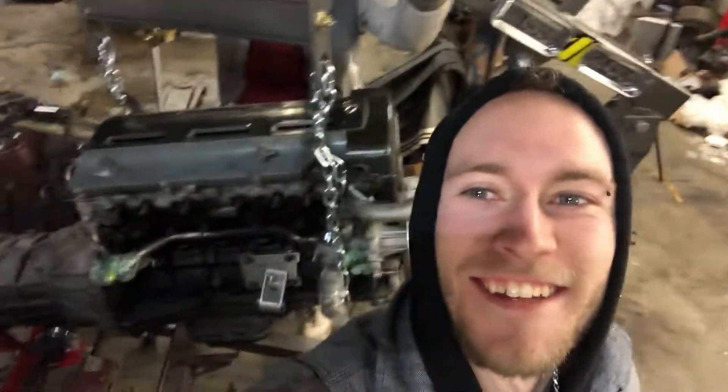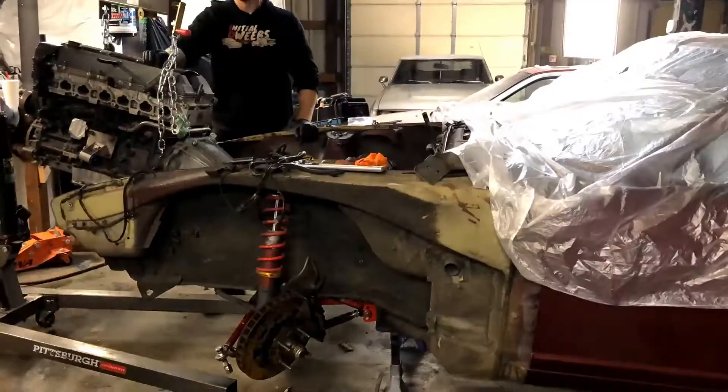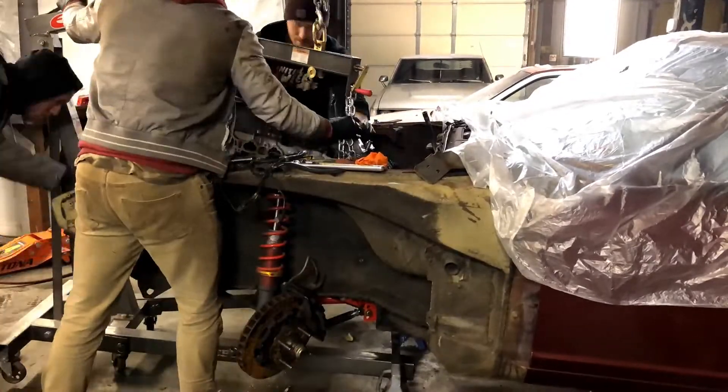Alright guys, guess what we're doing — the 2JZ! We're putting the 2JZ in! There are two of them though. For the fifth millionth time, we're putting the two 2JZs in and we're gonna hope that it actually works. It's time for the time lapse and the montage music!